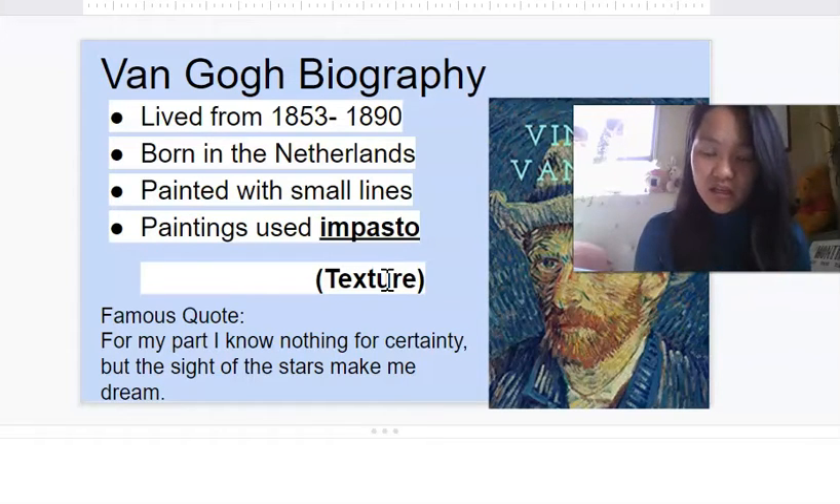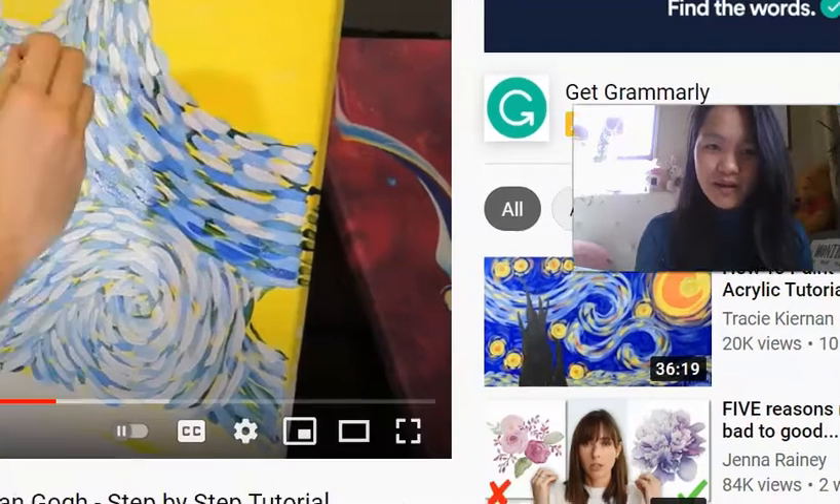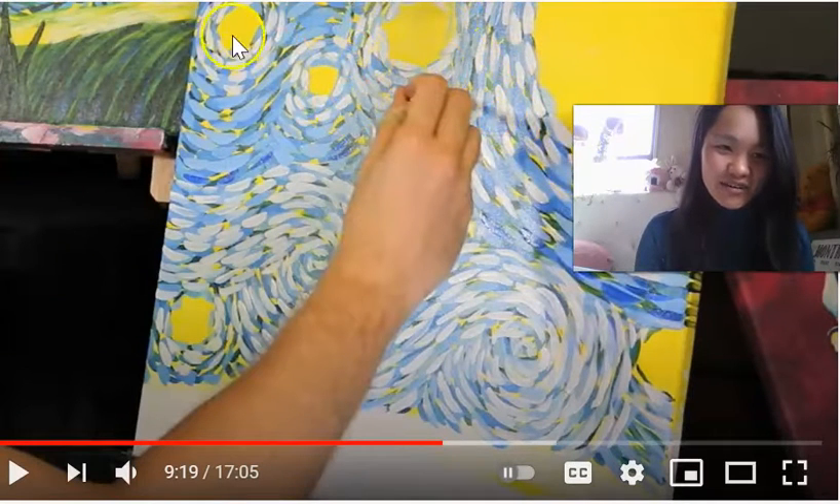So let's really finish out these paintings that we're doing at home or in person. Let's create that texture that Van Gogh is really famous for. Where we left off, we were adding white spots to the painting — highlighting the moon and the stars with some white around their little corners, and then adding that white to the wind.